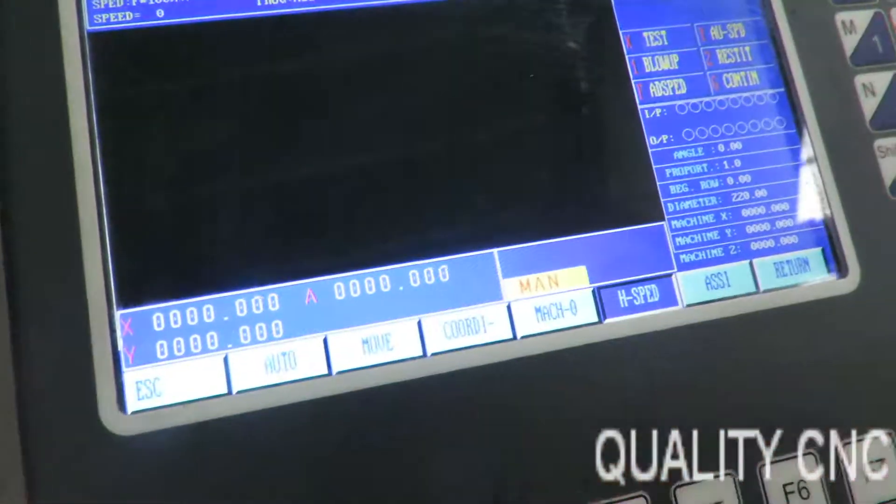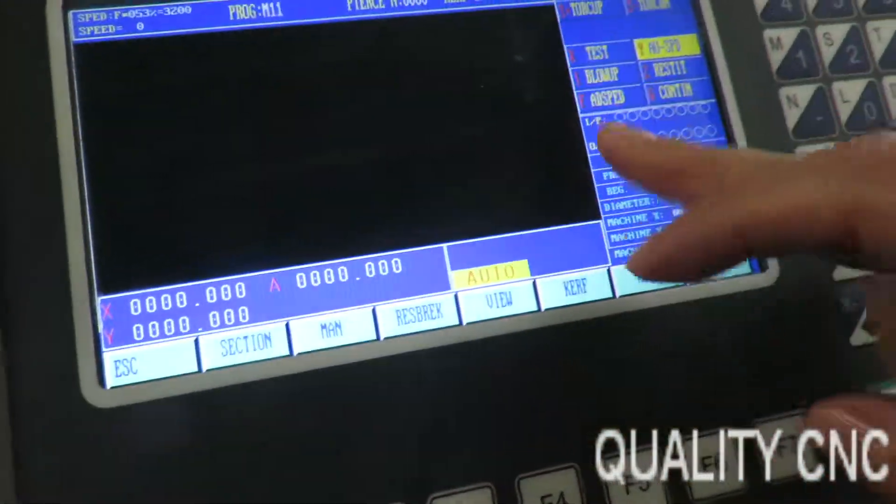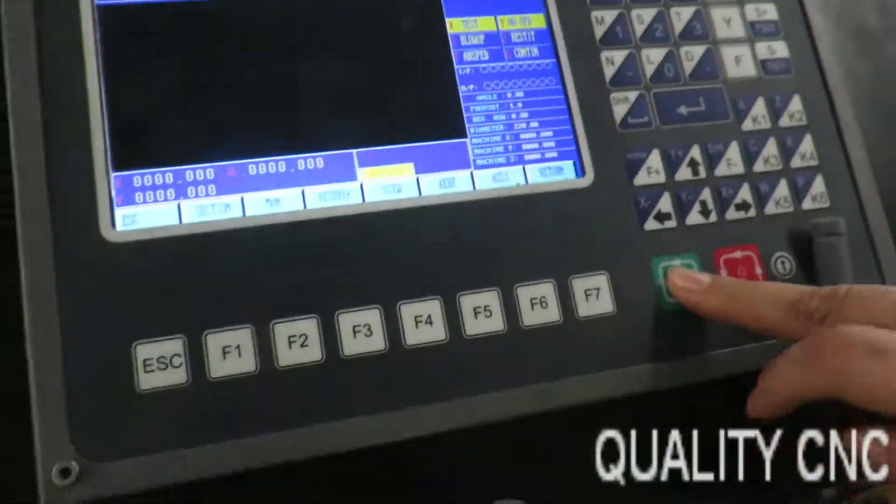And become zero. We move to outer finish, and we can test it. X, X, and press it.